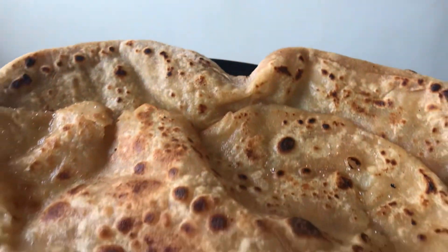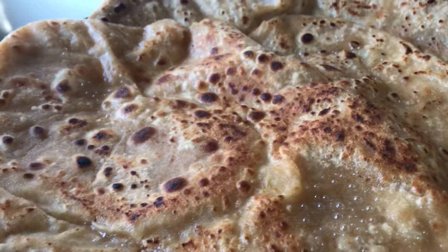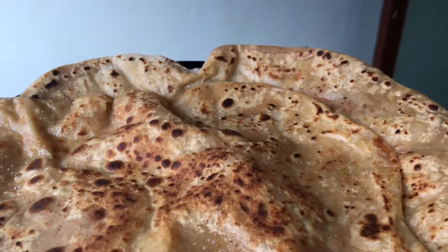Assalamu alaikum and welcome to Desi Buds. Today we will make aloo parathas in Desi Buds.